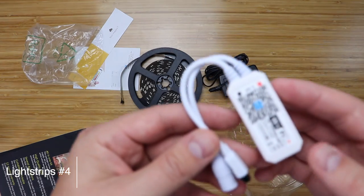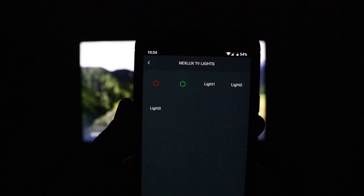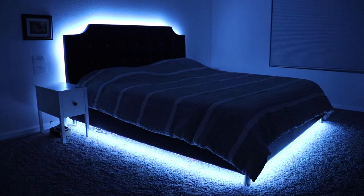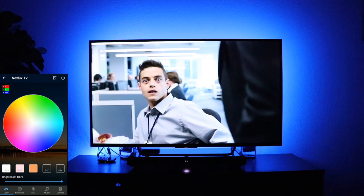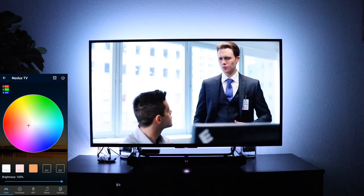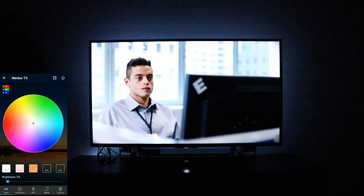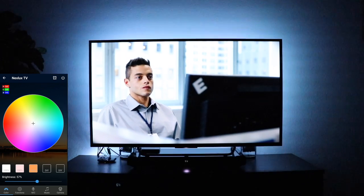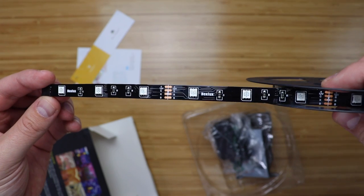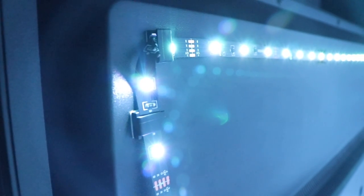Now if you want a smart LED strip that also has an IR sensor so it can be controlled by a remote or a Harmony Hub, take a look at these Nexlux light strips — the same brand I used under my bed in the other light strips video. They're similar to the last ones: they can change color and the white is simulated by RGB. The brightness range is great — it can get really bright and dim. They work with Alexa, Google Assistant, and IFTTT, have to be plugged into an outlet, and are 16 feet long. You can cut these and add connectors for a better 90-degree angle at the corners.